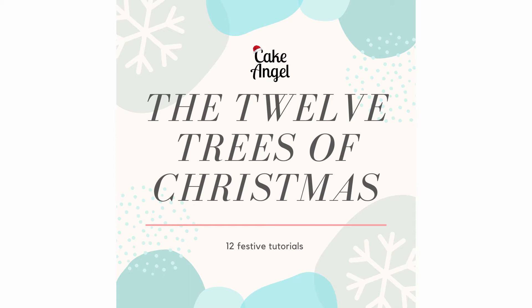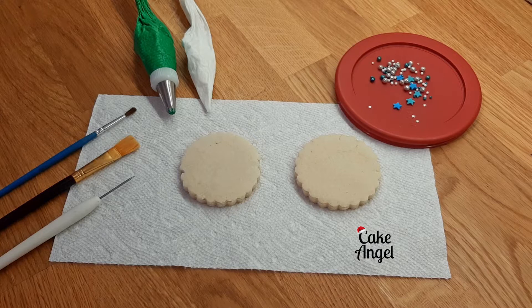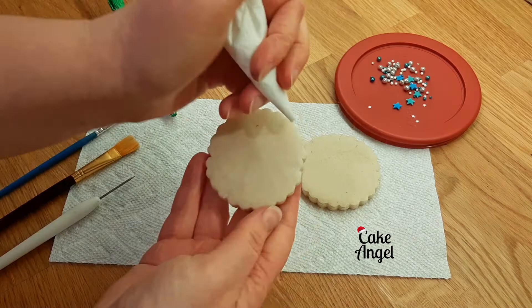Hi everyone, it's Angela from Cake Angel and welcome to another episode of the 12 Trees of Christmas. In today's video I'm going to show you how to make a quick and easy 3D cookie. For this we're going to use just a few tools: a scribe tool, some paintbrushes, a piping bag with green thick consistency icing and tip 21 — a star tip — and a tipless bag with regular white icing in it.